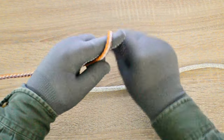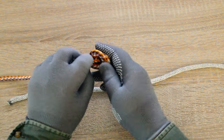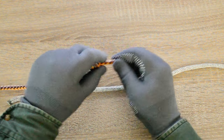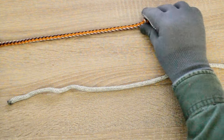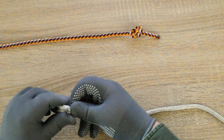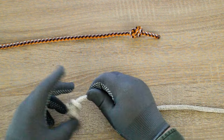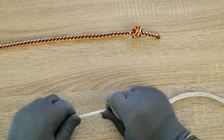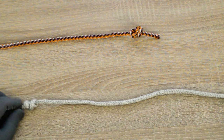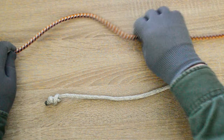First, tie a locking knot on each rope, starting with a simple slipknot on one of the standing parts.